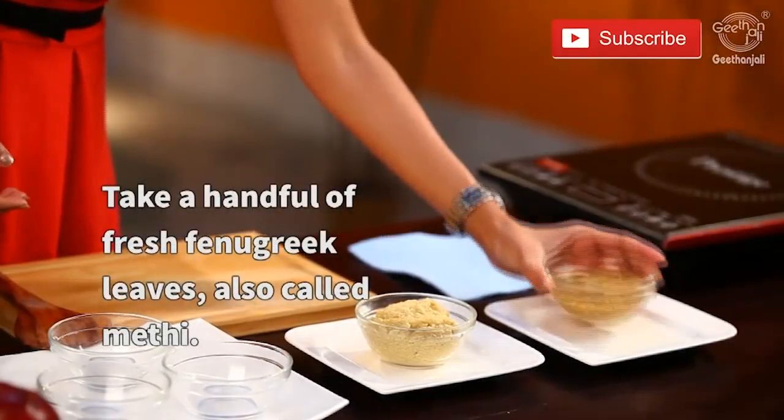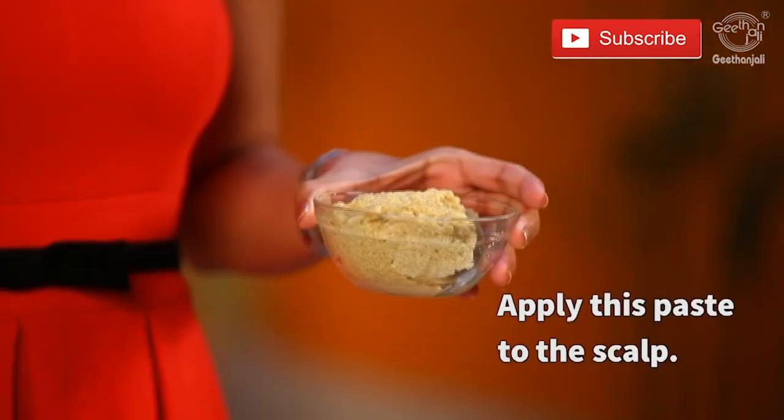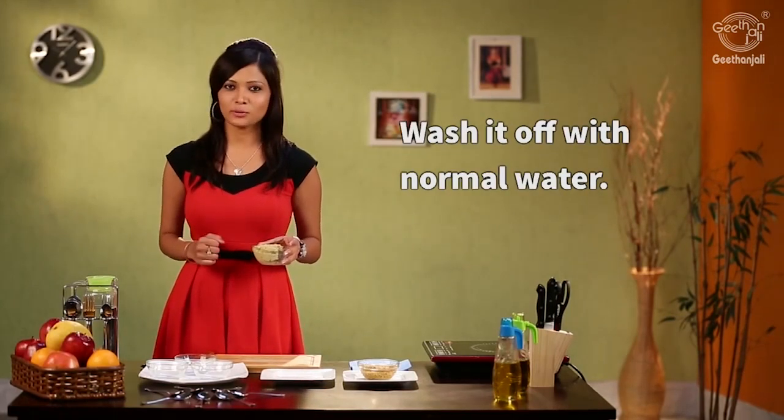Take a handful of fenugreek seeds and make a paste out of it. Apply this paste to your scalp, leave it for about 10 to 15 minutes, and wash it off with normal water.